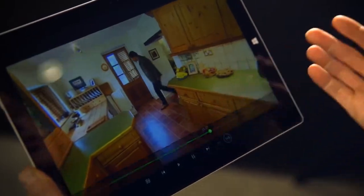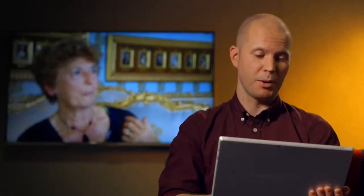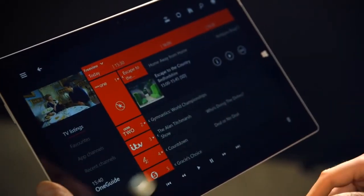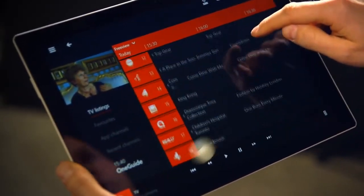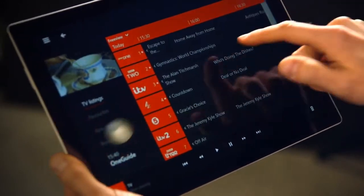I can even pause, rewind and fast-forward TV straight from here. Now to change channels, I'll just bring up One Guide on SmartGlass. You'll see I get a little picture-in-picture on the top left there, and I can quickly scroll through all my channels and choose something else to watch.